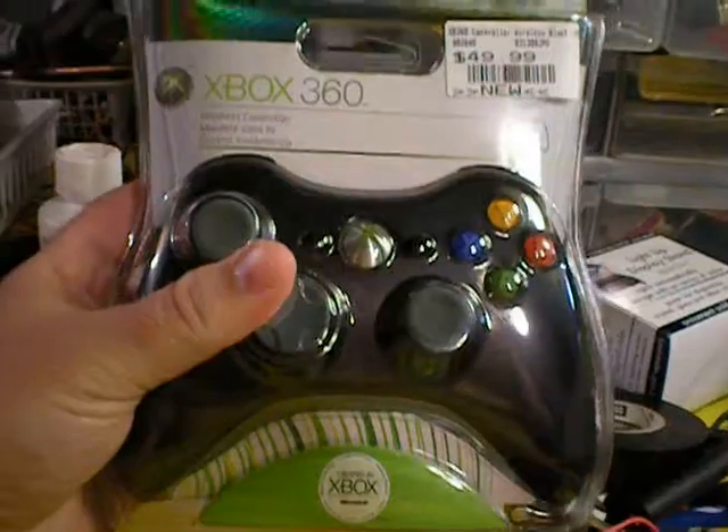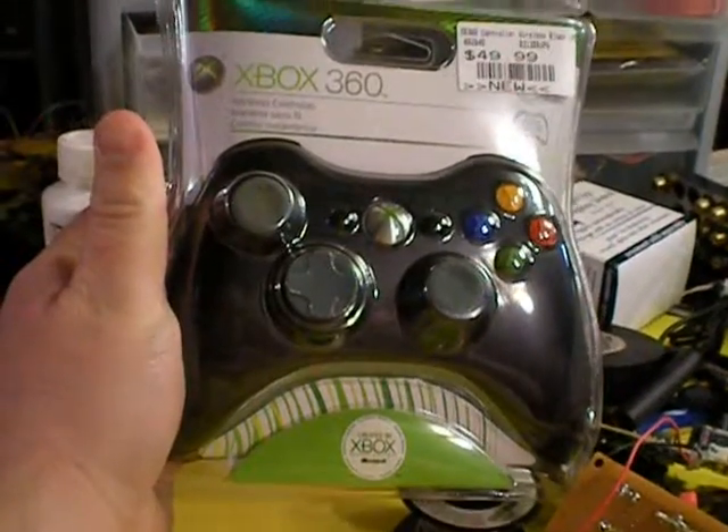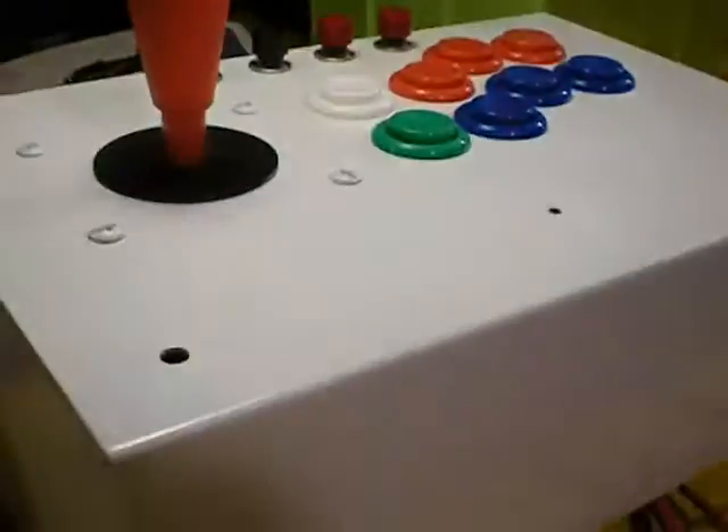So over the weekend, I shelled out $49.99 for another wireless Xbox 360 controller, and this will be coming apart in the near future to become the new board for the Arcade Stick.